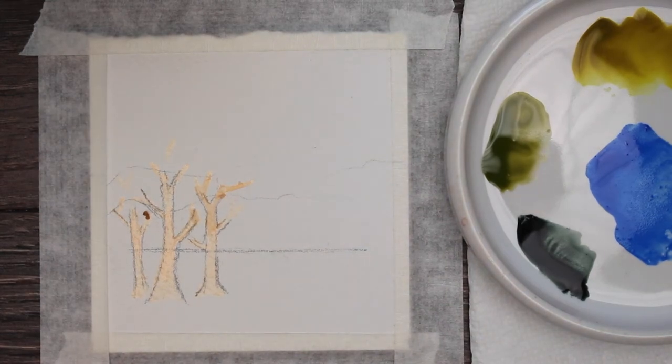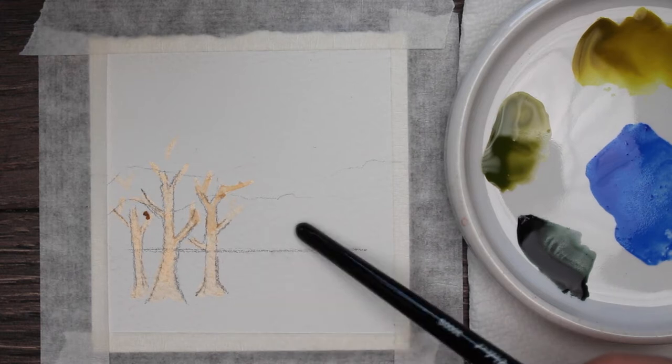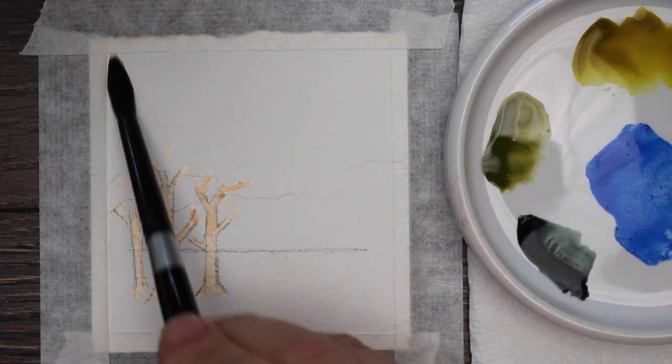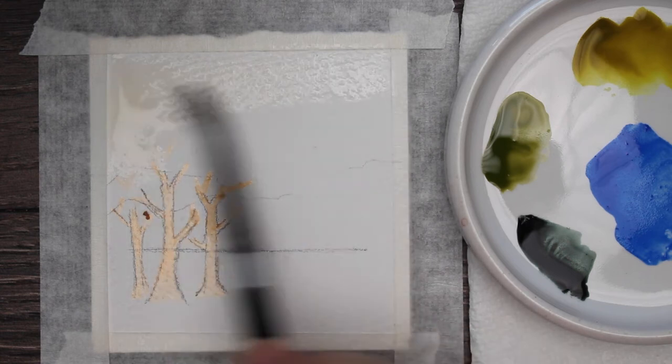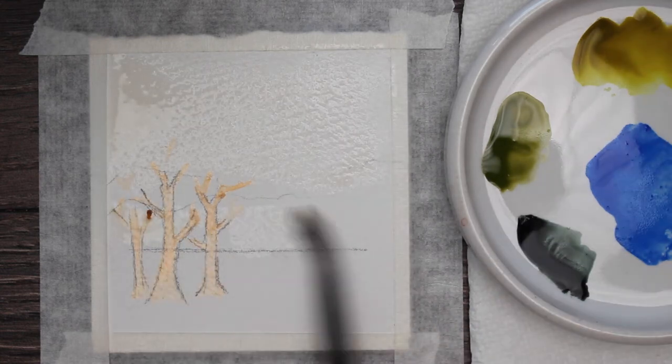Welcome to Miniature Monday. This is just a three and a half by three and a half inch piece of watercolor paper I have taped down. I already put masking fluid on my three little trees — they're going to be my fall trees. I have my paint ready. I am going to first wet the background and get it nice and wet.